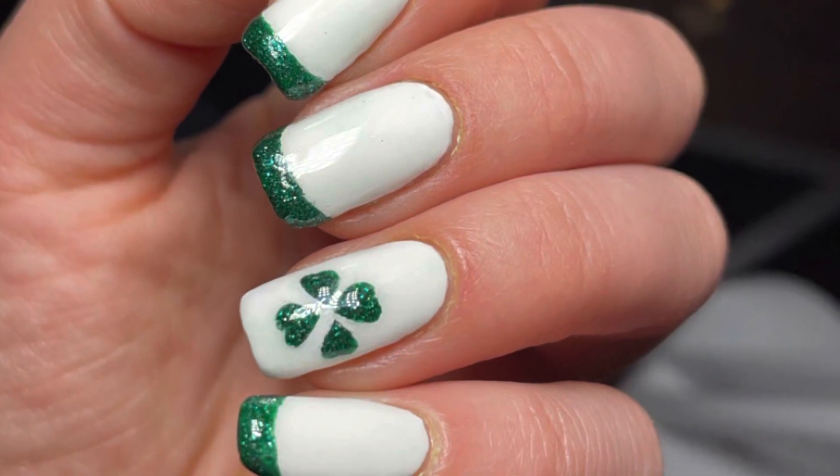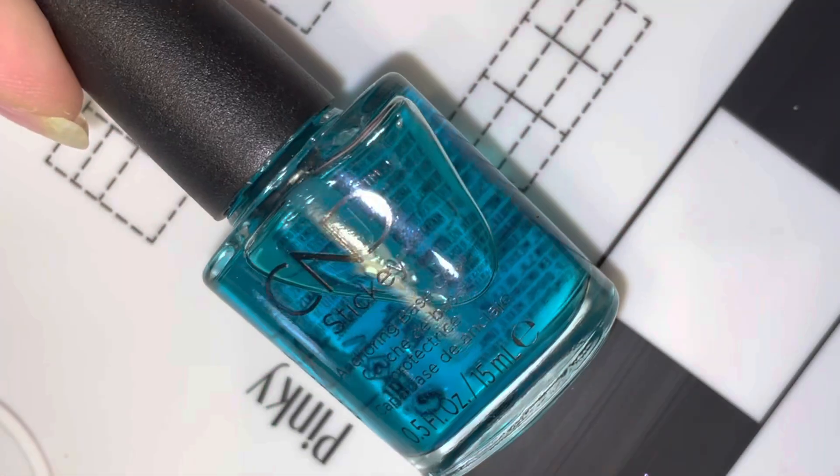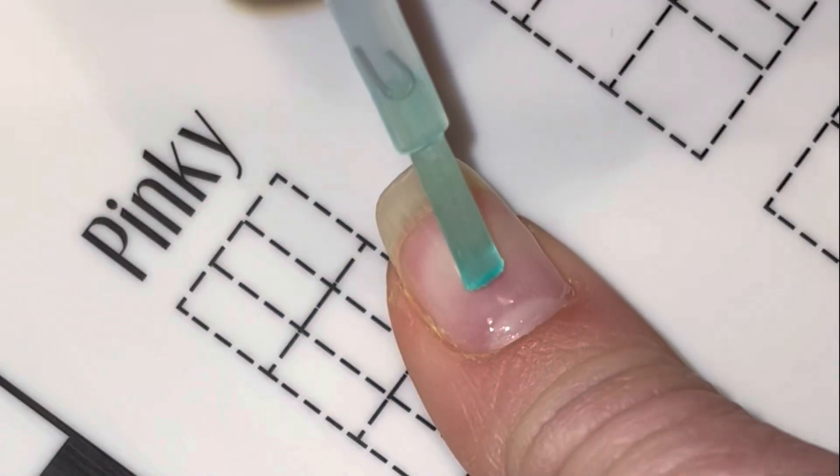Hey guys, and welcome back to Simply Nailer. In this video I'm going to show you how to do this cute St. Patrick's Day nail design, so let's begin.